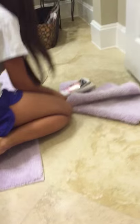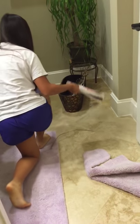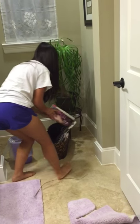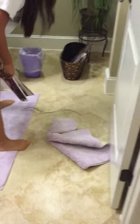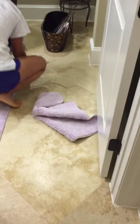Where did it go? Where did it go? It's gone. I think it's in the basket. It's in the basket — no, no, it's in the corner. It's under the basket now.